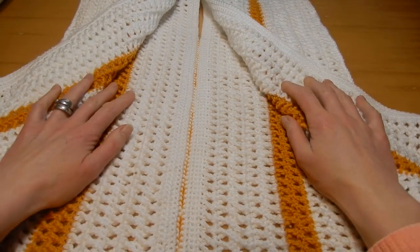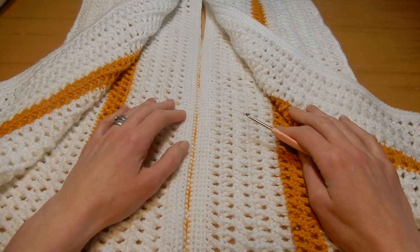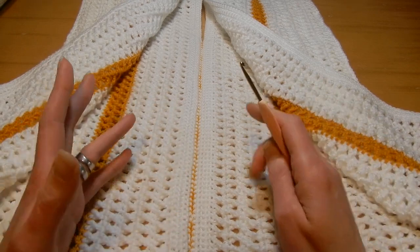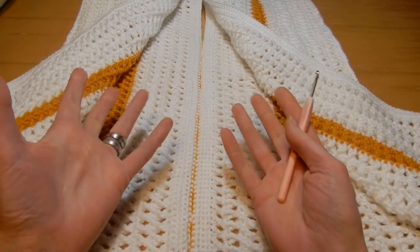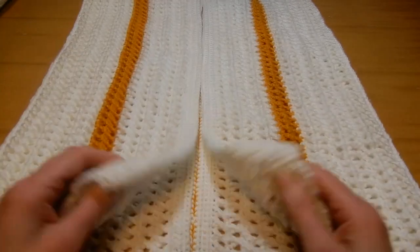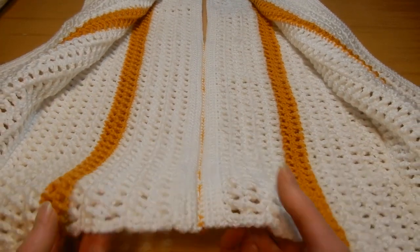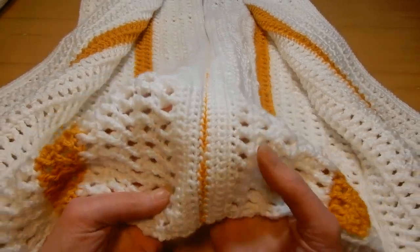Hello and welcome to my channel. This tutorial was supposed to be done a long time ago, but I wanted to show you a style of closing two panels — putting them together — like if you do a granny square, for example. I'm working here on a vest, and this is how the closing is going to look.